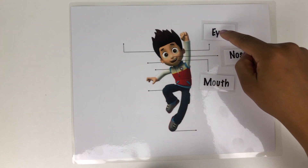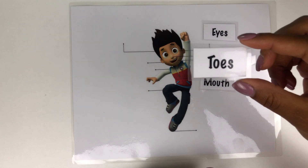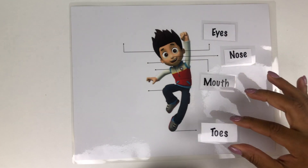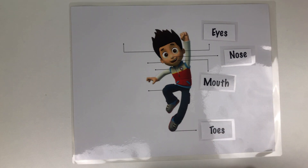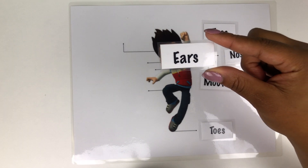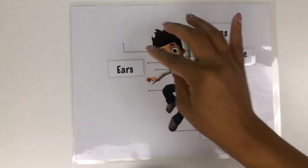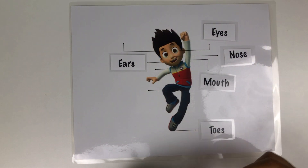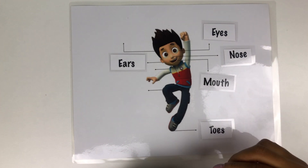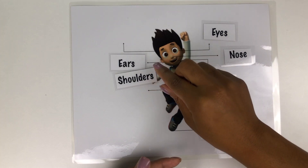His eyes. Can you show me where his toes are? Down here — he's wearing shoes so you can't see his toes, but his toes are under his shoes. How about his ears? Right here. How about his shoulders? Shoulders, right there.